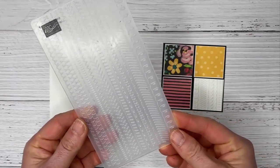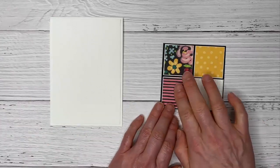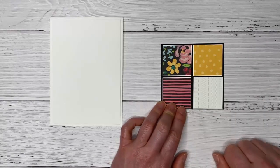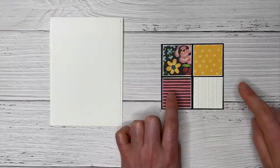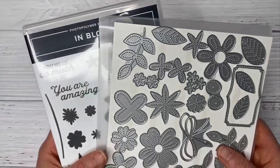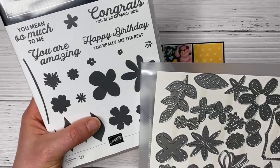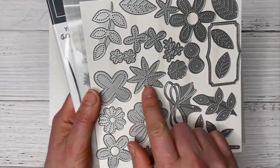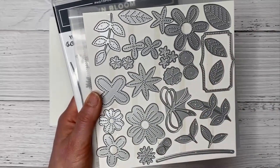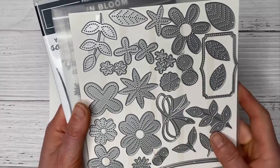I chose to emboss that piece of whisper white with the little details embossing folder. It's got some stitching on it which is quite fun and whimsical, and I think it goes quite well with the mood and feel of these designer series papers. I chose to have the two solids with the one print. Before we get into the chalkboard technique we're going to embellish a little bit with the in bloom bundle — it has nice solid flowers great for techniques, and all the floral, leaf, and frame images have stitching. We'll use the frame die for our words and some little flowers and leaves for embellishment.